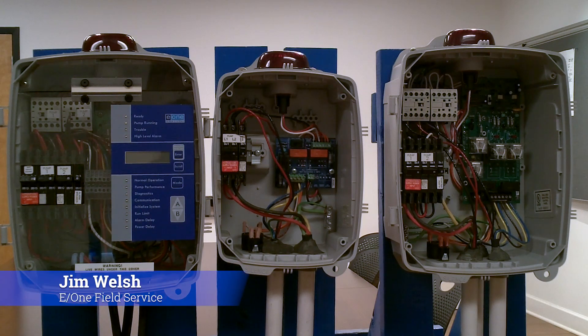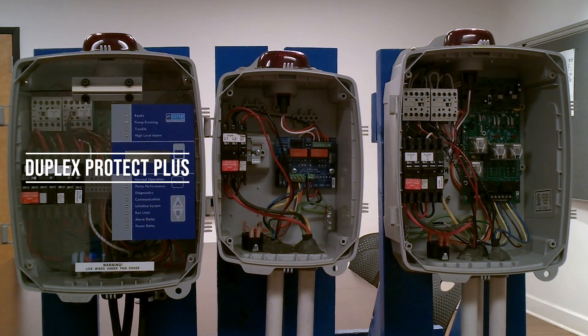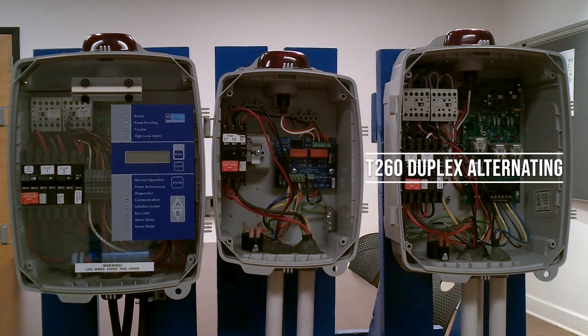Hey guys, welcome back. It's Jim Welsh again from Environment One Field Service. We're continuing our product introductory series with panel lines. The next few videos are going to cover a few different options of alarm panel that Environment One offers. What you see in front of you from left to right is going to be the Duplex Protect Plus. In the center you'll see the basic simplex, and on the right we have our T-260 time-based alternating panel.